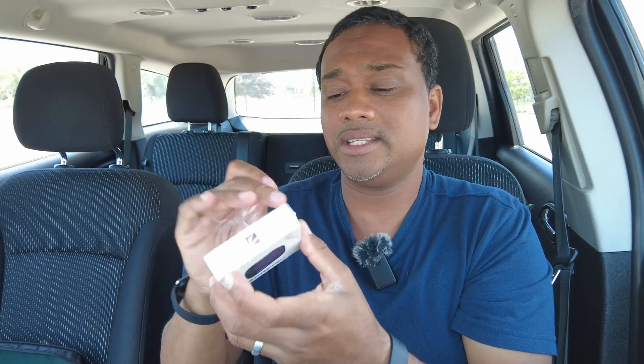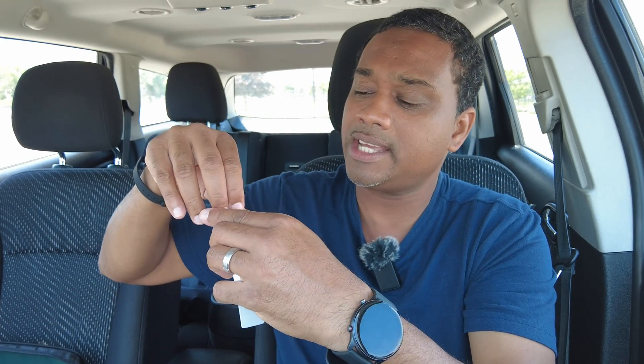These filters do come in a small package, and that's important because this is a travel drone and space is key. Nice small packaging is always appreciated — for all filters, all companies should strive for nice small packaging.